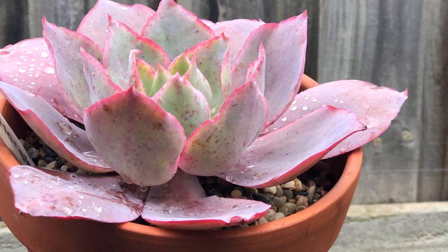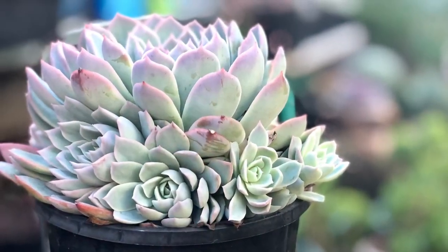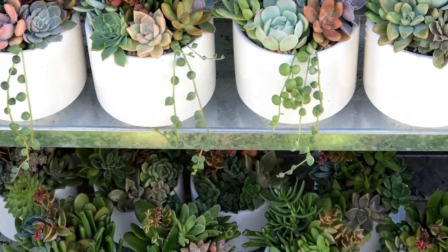One of the crucial factors in caring for succulents is watering them the right way, so it is recommended to use pots with drainage holes. But what if your pot has no drainage hole? We will show you how to put one or two.